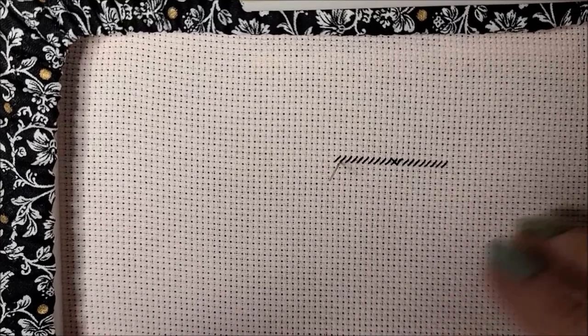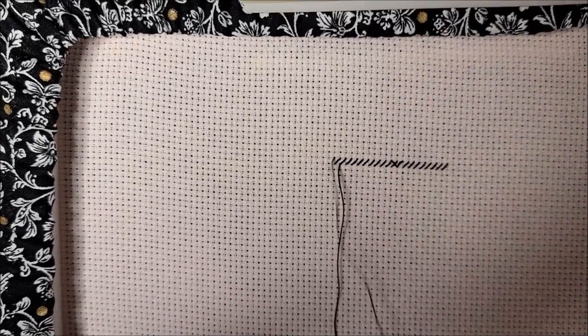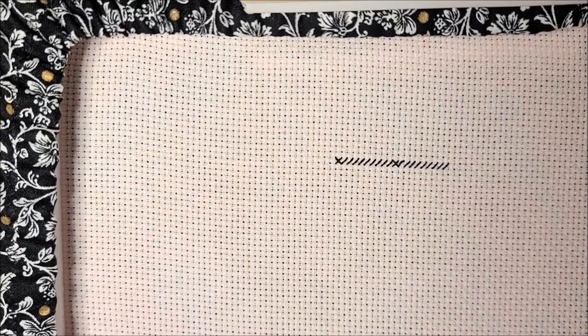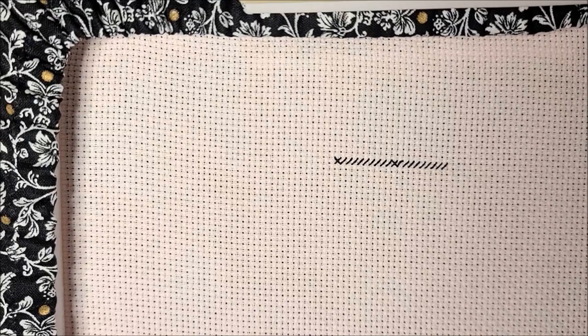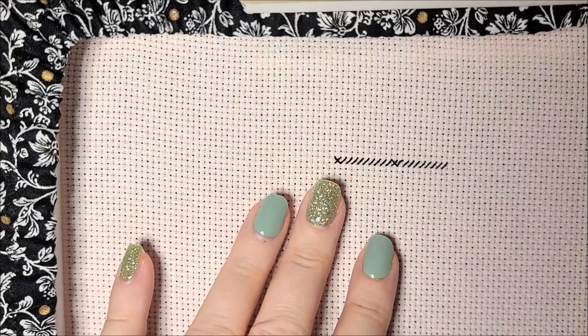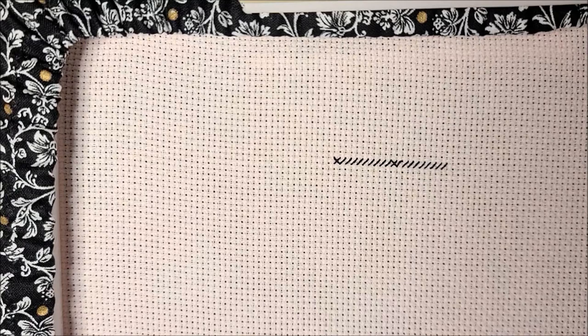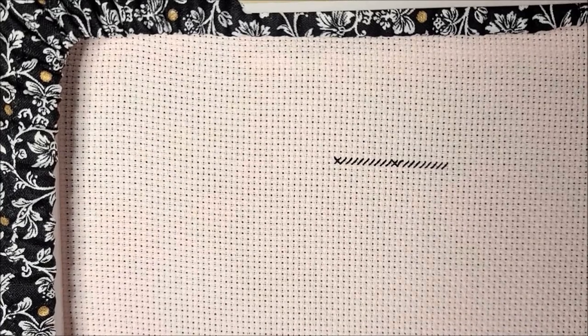Now remember, this line is supposed to be 31 stitches. So without causing myself too much brain anxiety, I already know I now have 20 X's without having to go back and count one, two, three, four, five, six. Here's a little tip: when I counted that line on my Fruit of Plenty sampler, I also wrote it above the line with highlighter, just so I could remember the number if I got interrupted by a phone call. So now I know I need to do 31, so I need to do 10 more.